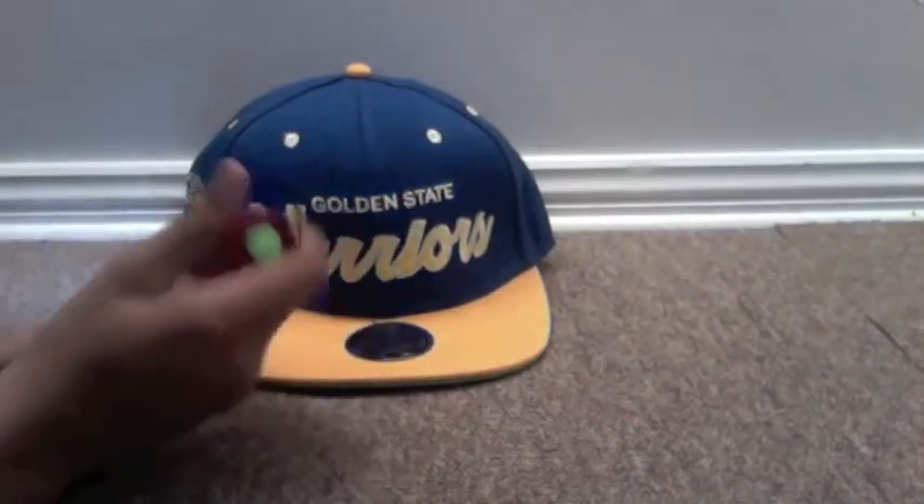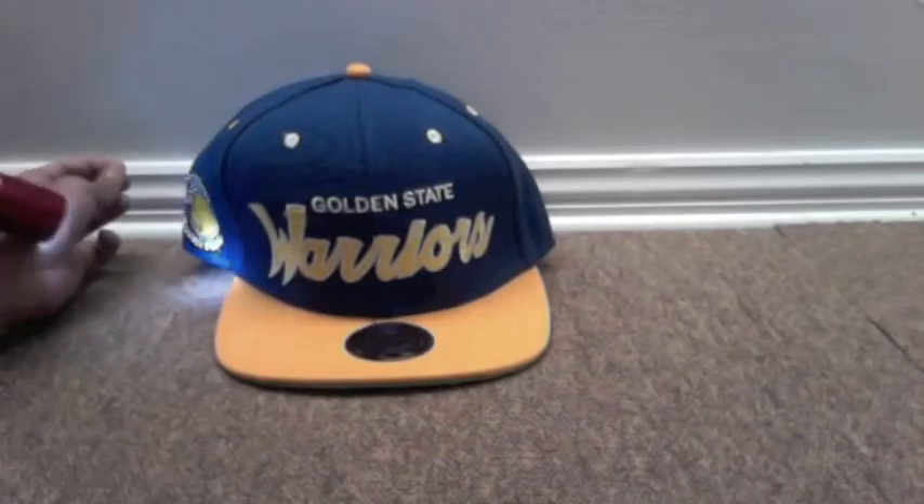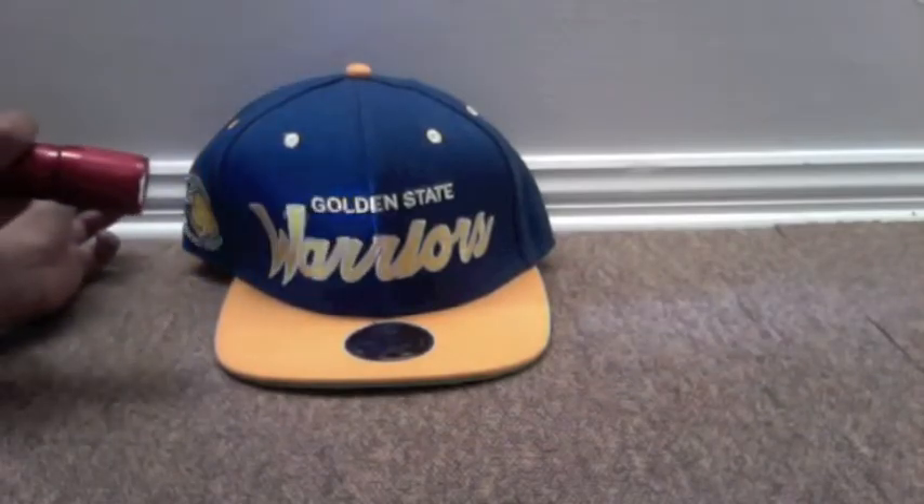You see, the stitching's not really good quality, you know. You can see the Warriors and the basketball, the Warriors had, you know.